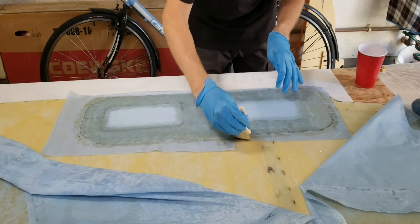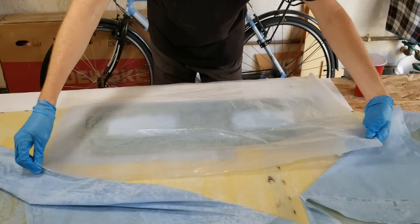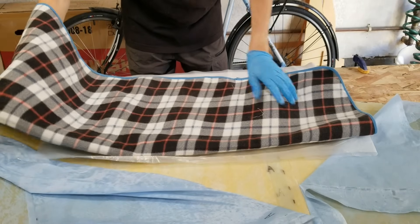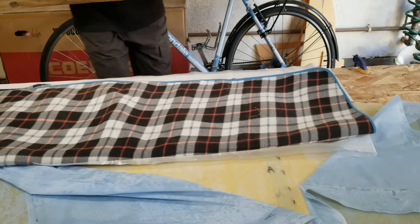This is what I call poor man's vacuum bagging: I add a plastic sheet over the work area, a blanket to apply pressure to the low and high spots, and then plywood with weight on top.